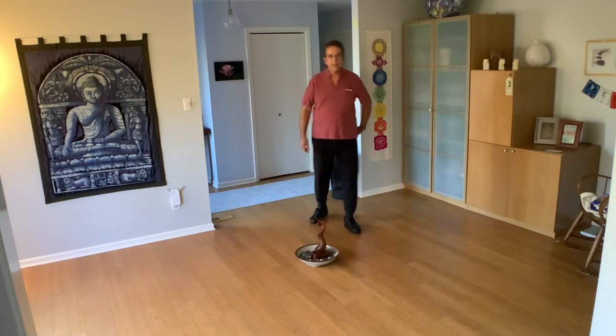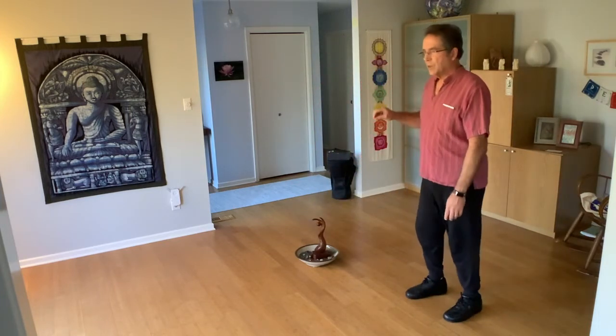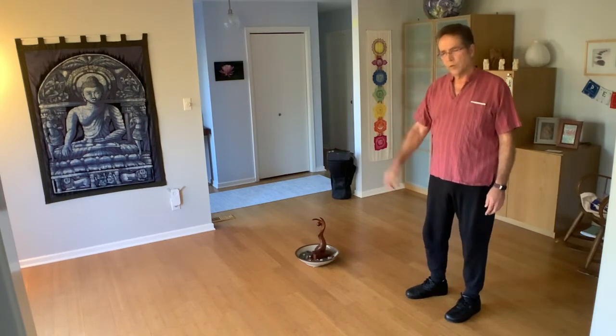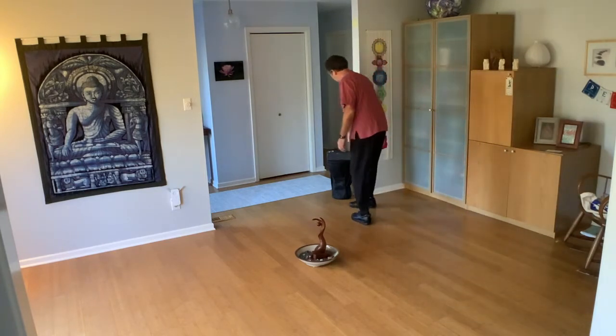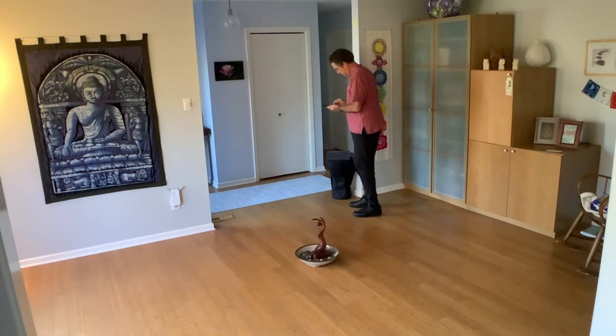I'm going to dance it through several times. The first repetition — part C doesn't come until about the middle of the recording. So I'll dance it that far so you can see all three parts of the dance. There's also a bit of introduction.